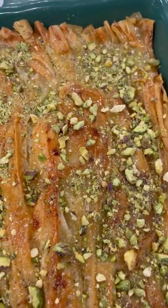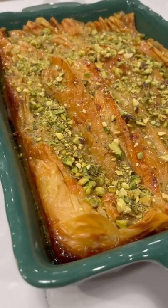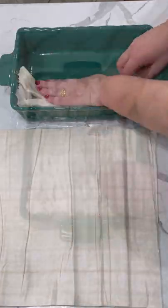I finally made the viral TikTok crinkle and isn't she beautiful? You're gonna start by taking your phyllo dough and you're gonna crinkle two sheets of phyllo dough at a time and fill up your baking dish.